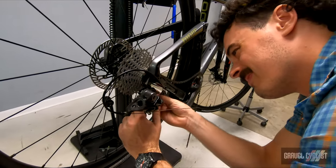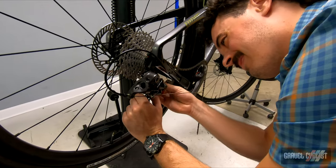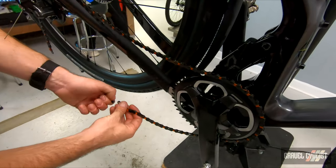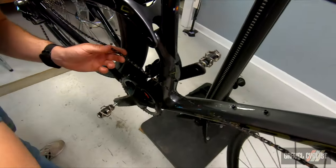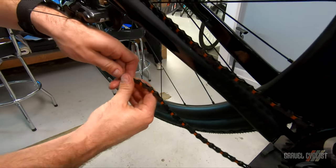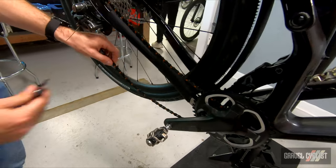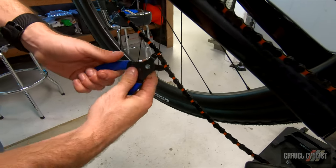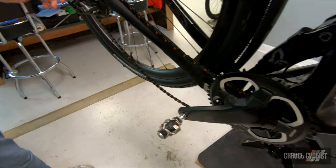Pete is now installing the chain after sizing it appropriately. We're on the bottom — quick link time. With less tension, you could just snap it and route the chain up to the top side, then snap it into place.